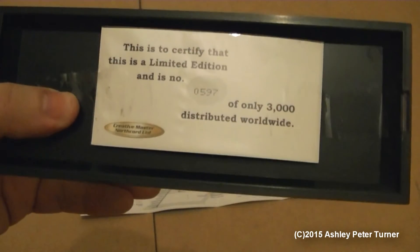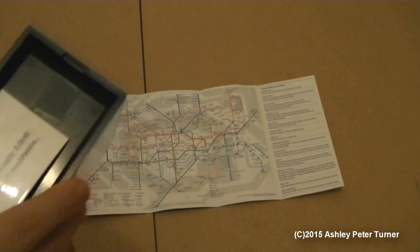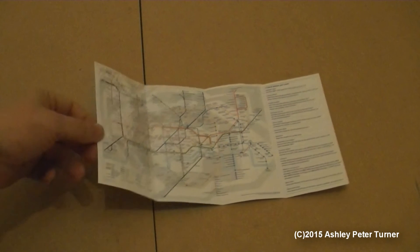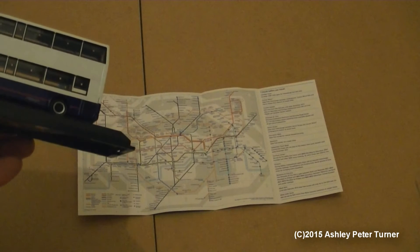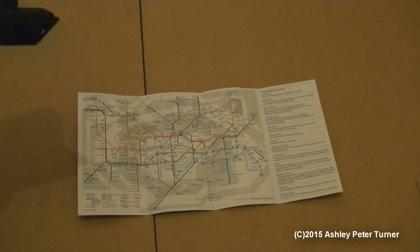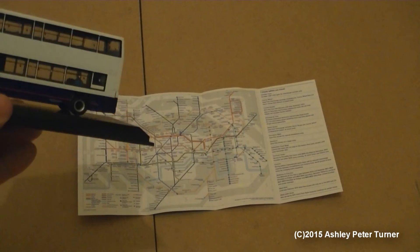It has been on display in my cabinet, hence the removal of the retaining tapes, as the lid and the plinth just clip together. You're probably wondering why on earth I've got this tube map on the baseboard. Well, the answer is that as I've had to pack a lot of my stuff away recently, I can't find my turntable, so I'm going to use that as a makeshift turntable for the 360 degree rotation.